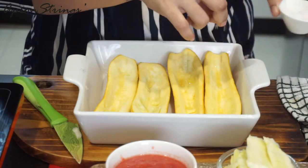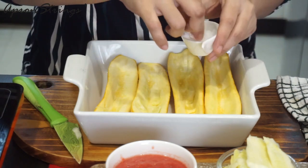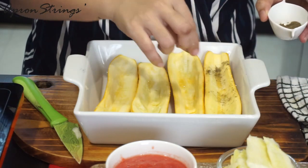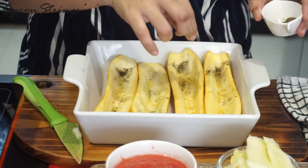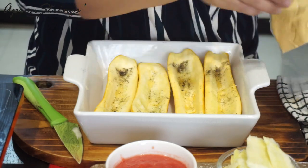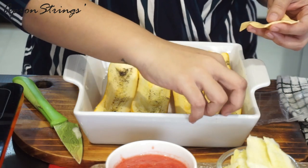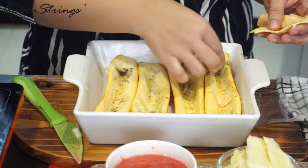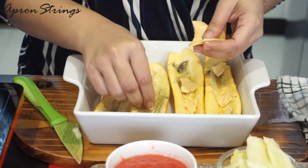Then we add salt, and after salt we are going to add pepper. You can use white pepper as well. Then I'm going to add cheese — I'll make small pieces of cheese, just very little, not too much.